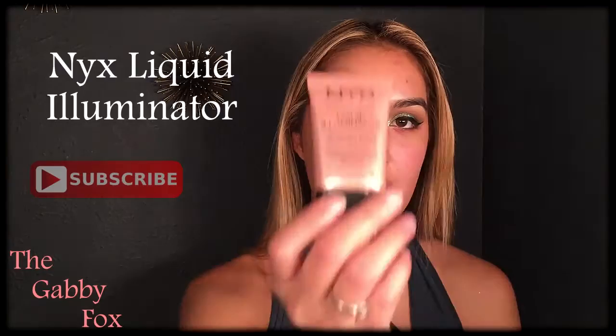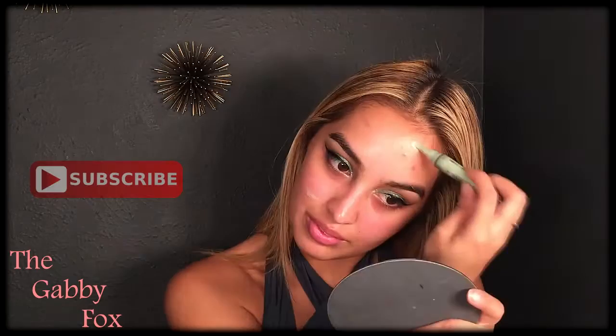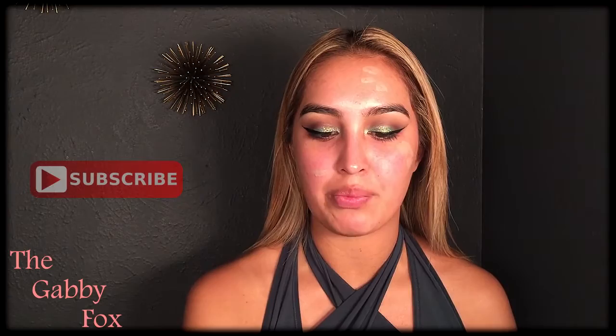Now it's time for foundation. I'm going to go in with the Urban Decay All Nighter Foundation in shade 6, and I'm also mixing it with the NYX Liquid Illuminator — I like a little more shine to my face, especially when going out. Gotta glow everywhere! Before that, I'm going in with the LA Girl Pro Concealer in shade Green Corrector to correct dark areas and red pimples. Then I'm using the Sephora brush number 57, the Airbrush Concealer brush.